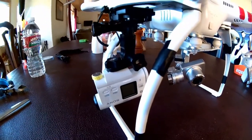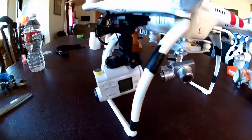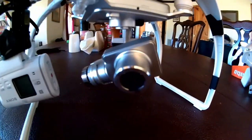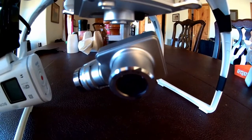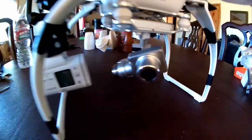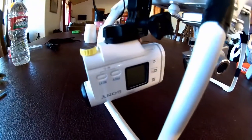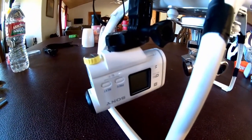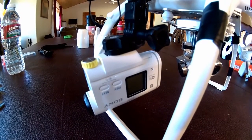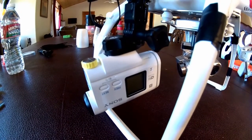That's one of the reasons why I installed this camera here. Another reason was the video quality and the photo quality of the built-in camera — it's okay at best. The Sony is really good in low-light situations, way better than a GoPro, and it just takes much, much better pictures than this camera here.